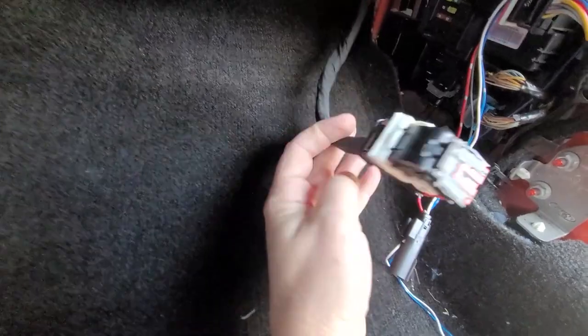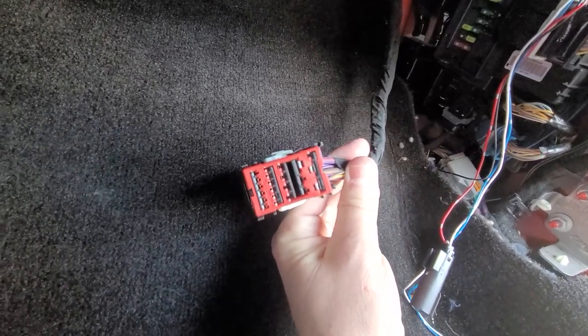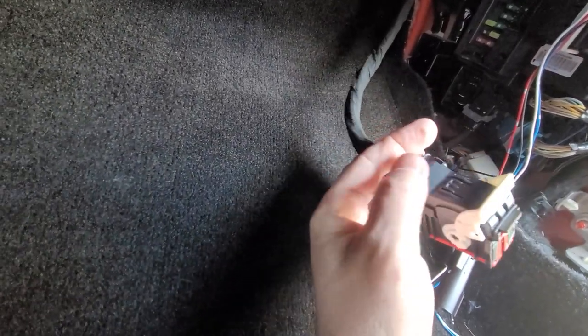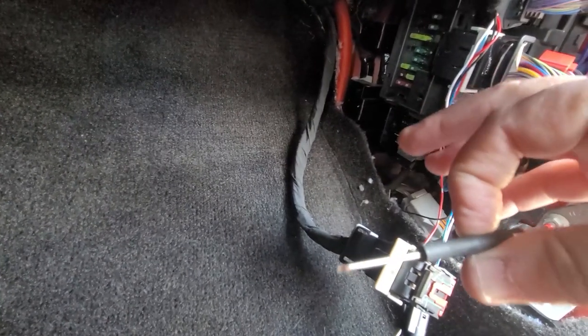There is some slack in the cable, which is good. Now that we've got this out where you can see it, we're going to remove this red cover and then take the backside off the plug too. What's great about the kit is they provide you with a little screwdriver that'll help with this process and help you push the pins out.